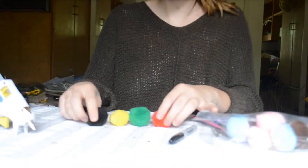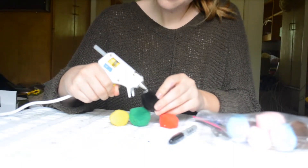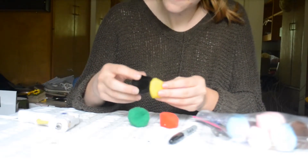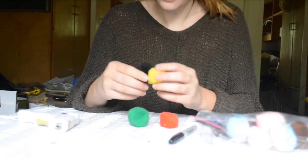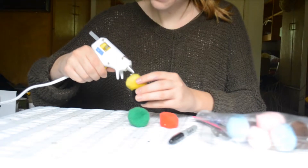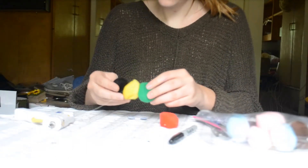The first step is going to be assembling the body of the caterpillar. We're just going to take the hot glue gun and apply about a half inch little ball of glue and stick it to the next one in line. Hold it in place until they're stuck together. I'm going to do that for the next one as well — a little bit of hot glue and squish that together.